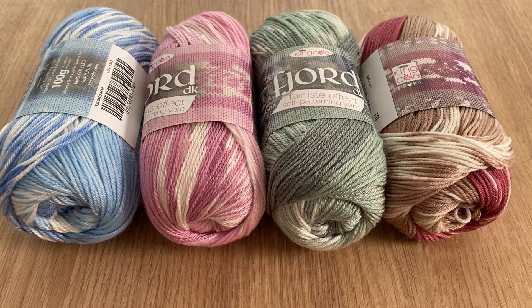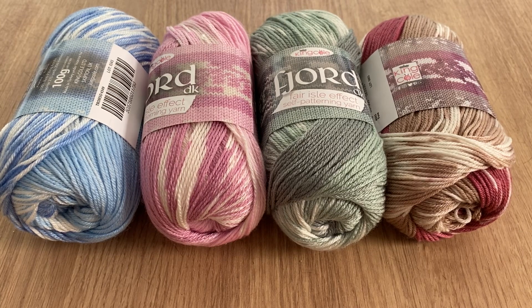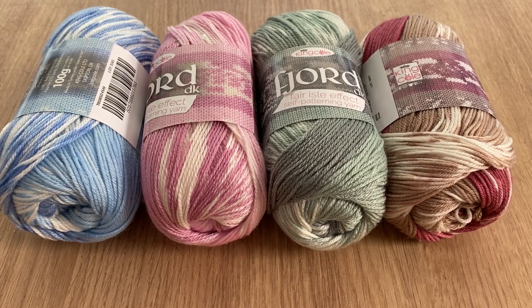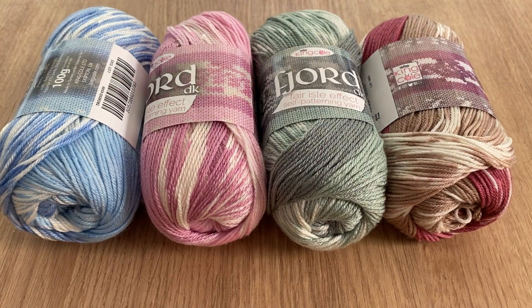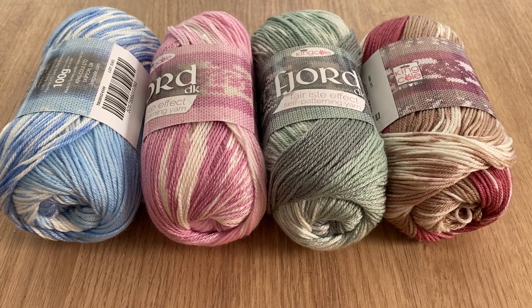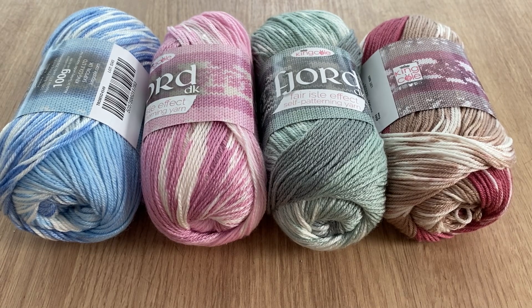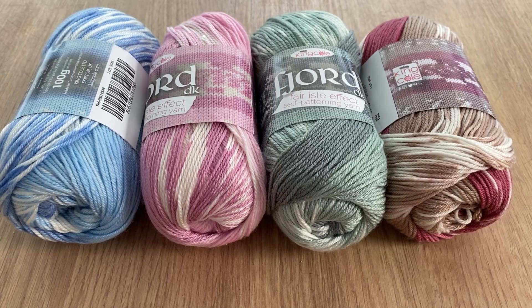This is my yarn of the week, so let me know - have you used Fjord? I know a fair few of you have bought it from me in the past, that's why some of them are sold out. But what did you make with it? Did you knit with it, did you crochet with it? If you crocheted with it, tell me what you made and if possible send me a picture - you'll find my email address in the drop-down box.